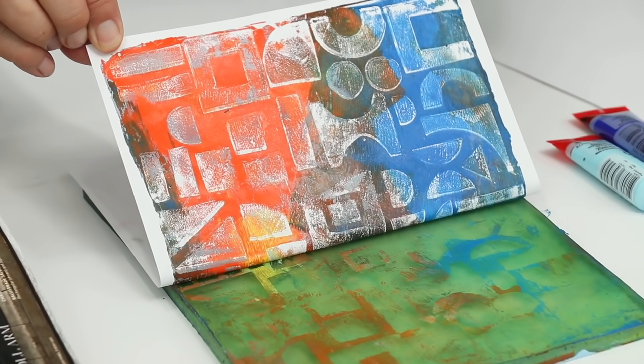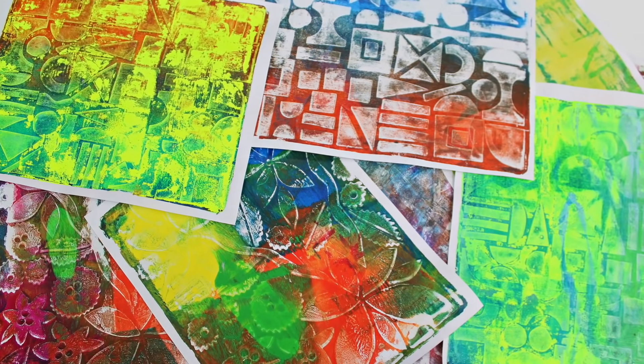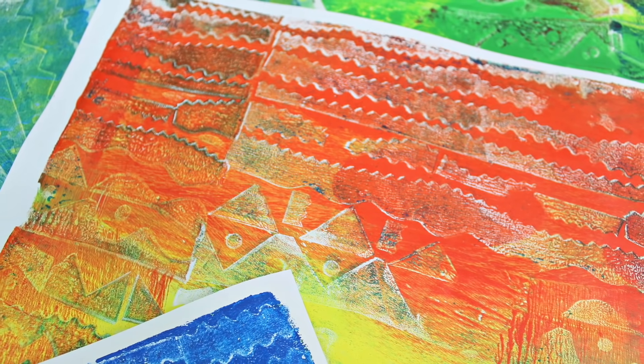From years of experimenting on my gel press, I have stacks and stacks of prints, so I use them for everything from gift wrap and envelopes to framed art pieces and decoupage projects.